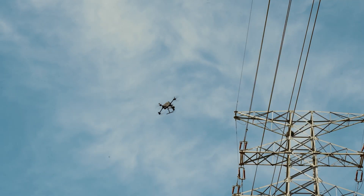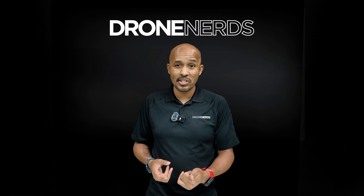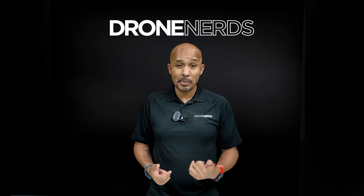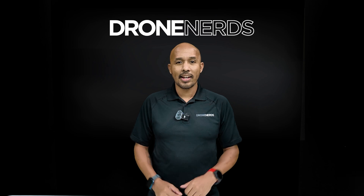This new drone can detect power lines, carry 13 pounds of payload, and it even works with the tethered battery system. It's the new DJI Matrice 400, and it has a ton of cool new features, so let's get into it.